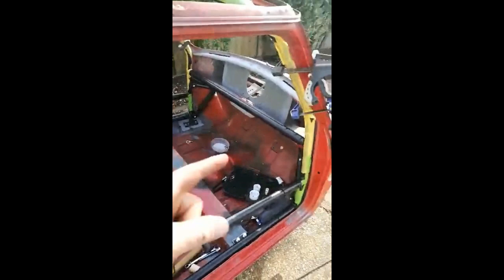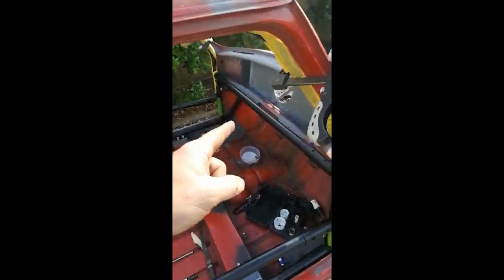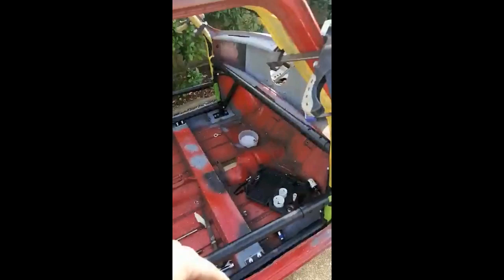All I technically need to do is get the welder out and tack weld all those plates in so they don't move, then take the cage out and seam weld those plates.